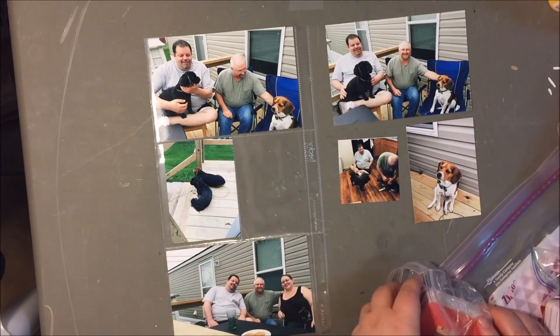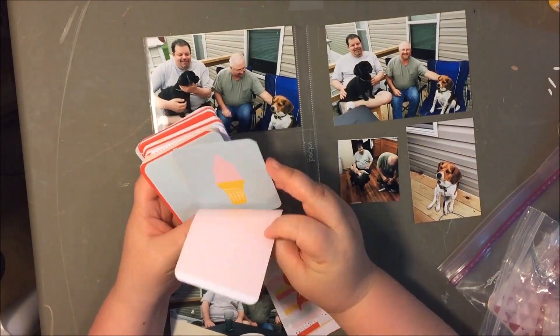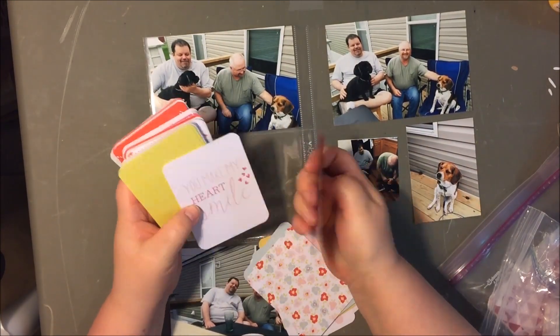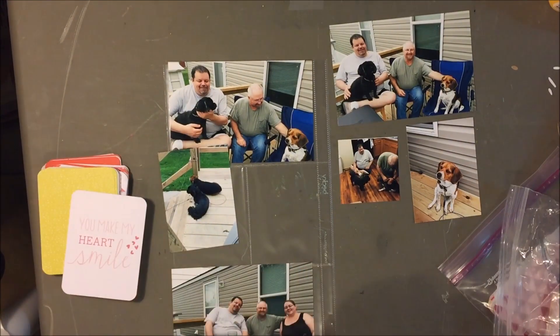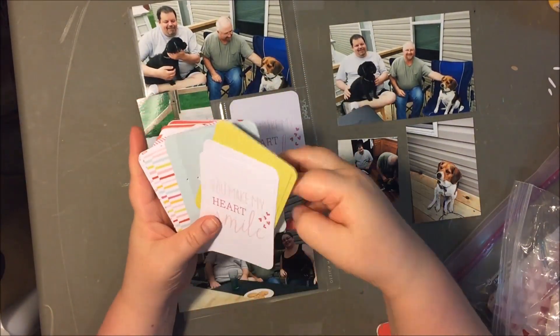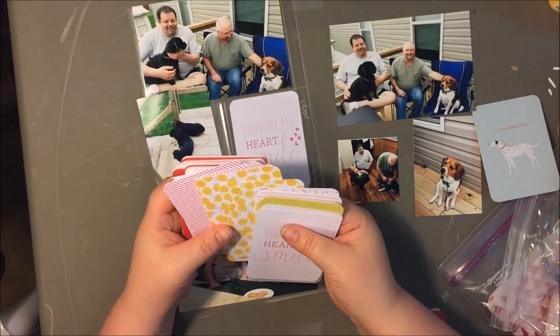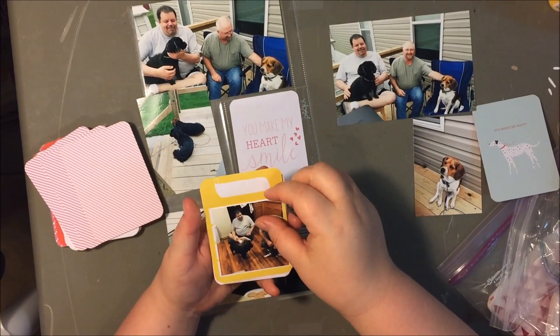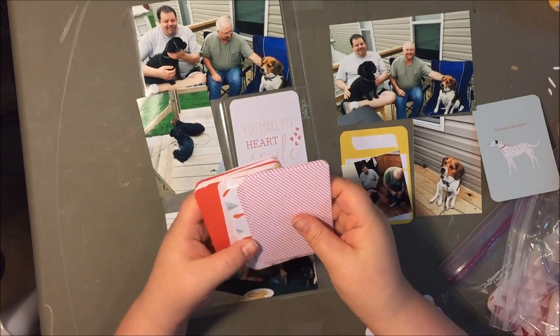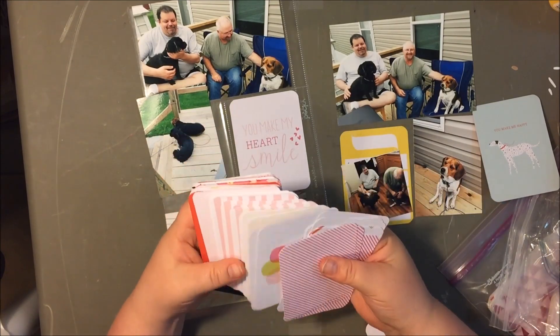I pulled the Fine and Dandy collection and there's also a Project Life set, so I went ahead and pulled that out too. I had a variety of things to work with. I really find working with a collection works so well — everything is very well coordinated, and the fact that this had Project Life cards was a bonus because I didn't have to cut pattern paper down to size, and there were some filler cards and journaling cards, so it just made it really easy.